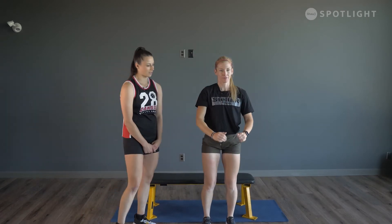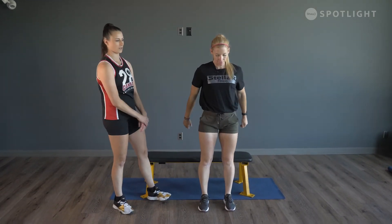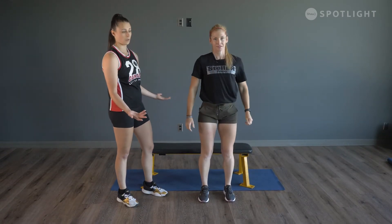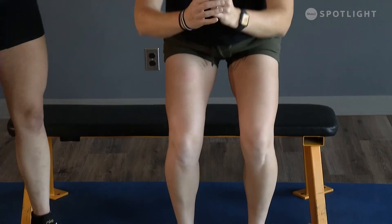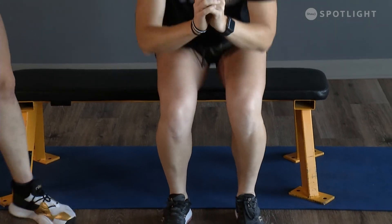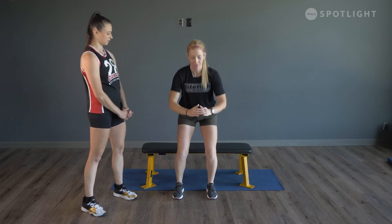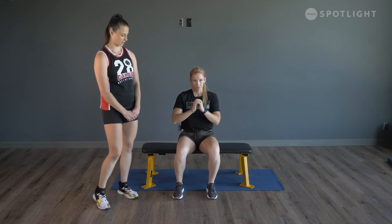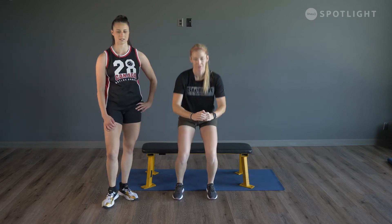If you want to make the sit-to-stand squat harder, lower your bench or stair to something a little bit lower — that makes it more challenging. Or if you have a small dumbbell at home, hold it up by your chest to add a little bit of resistance. Drive those hips forward as you come up and sit all the way down. Last two and last one.